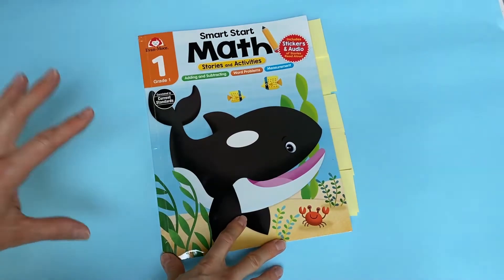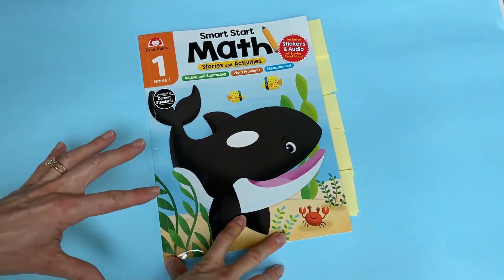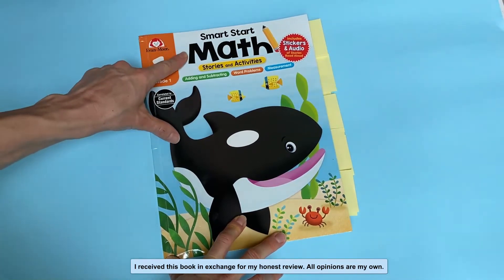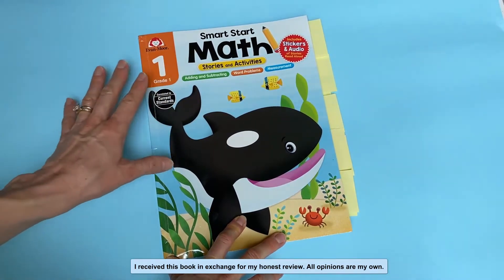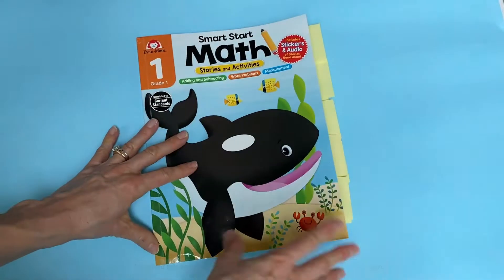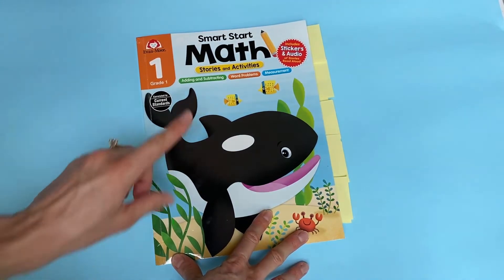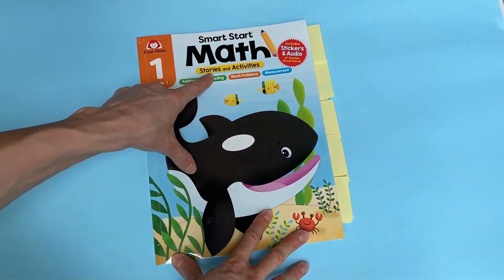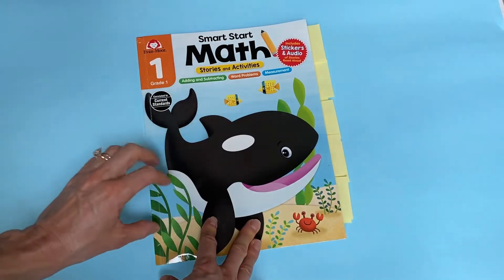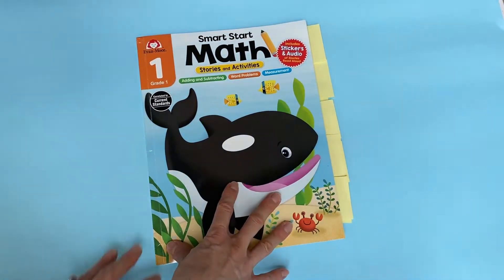If you're looking for a really fun way to introduce foundational math concepts to your child, be sure and check out Evan Moore's Smart Start Math series. It's available pre-K through one, and this full-color activity book is very budget-friendly at only $10.99, but it also has stories. It introduces math concepts in real-life ways and activities to go with it.